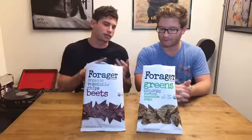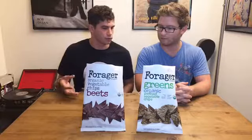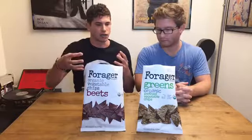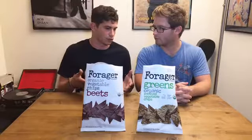Forager — you had originally known them for their juice. You've probably seen them in most retail stores. They have cold-pressed juice in stores, a mixture of things like greens and beets, a whole line of juices. What they did was really cool: they wanted to use all of the vegetable, so when they're cold-pressing their juices, they have the part of the vegetable that doesn't go into the juice.